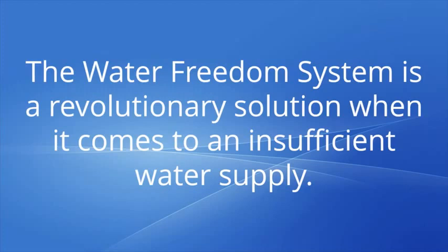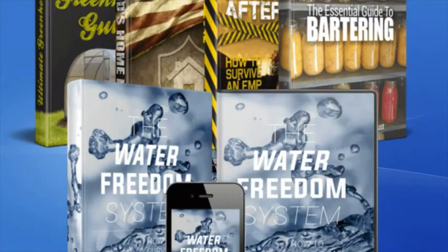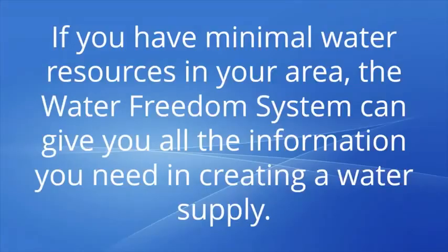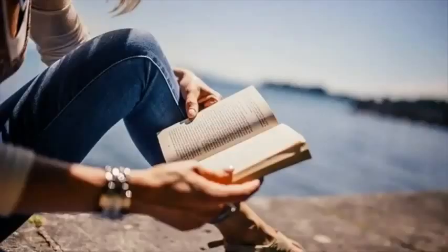The Water Freedom System is a revolutionary solution when it comes to insufficient water supply. This guidebook created by Burns contains a complete and comprehensive solution to dealing with water supply issues around the world. It is your guide to building a water generator system that can provide gallons of fresh and pure water regardless of your location. It is simple and easy to follow.